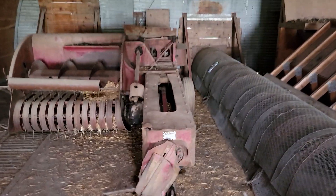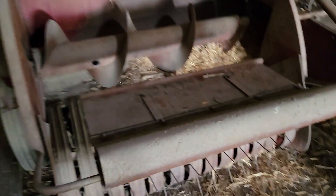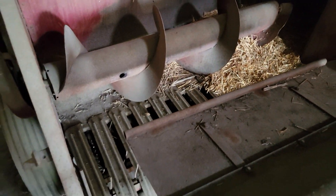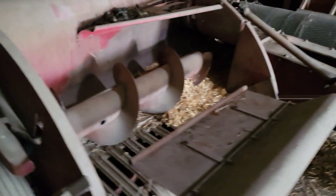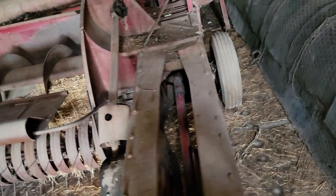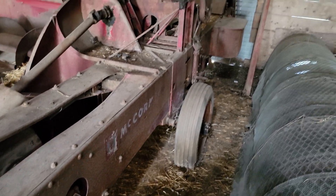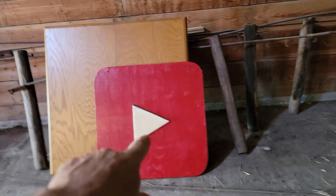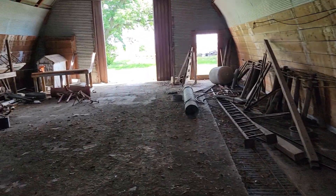Old International baler here, still got some straw in it. I don't remember what model this is. From what I looked up, I don't think these things ever worked good when they were brand new. Anyway, it's sitting here. And there's the YouTube sign that I made and the whiteboard sitting there — won't be there too long, I hope.